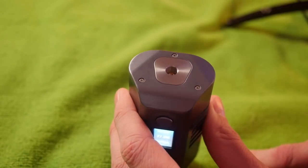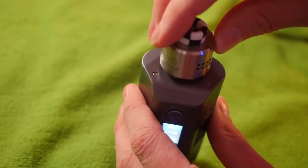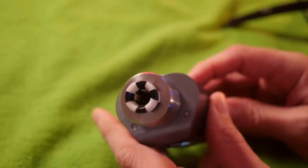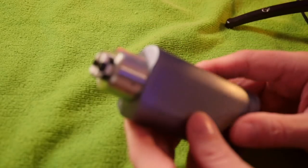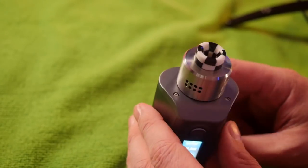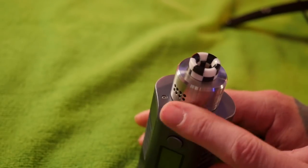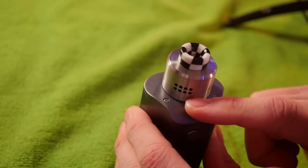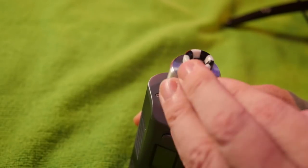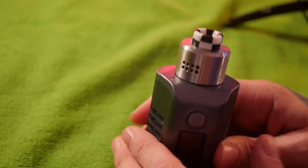Huge 510 platform right here for almost any RDA you can possibly imagine. They say up to a 30mm atomizer, and this 30mm Death Trap 2 fits on there freaking flawlessly. No overhang on the back, sides, or front. You'll also notice these are all swooped down a little bit — if your atomizer starts leaking, there's nowhere for the juice to pool. It just drips down your mod, so just don't over-drip and don't have a leaky atomizer.